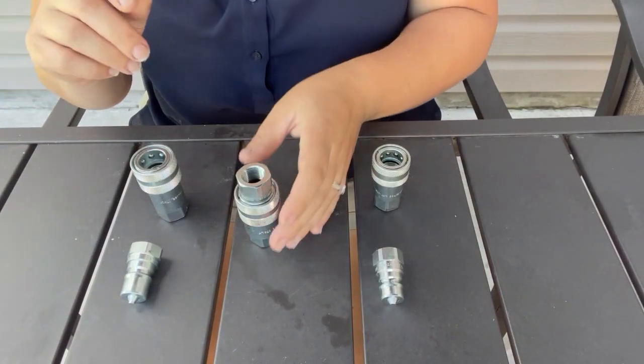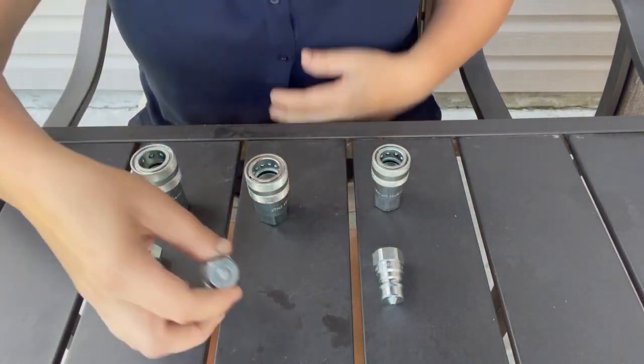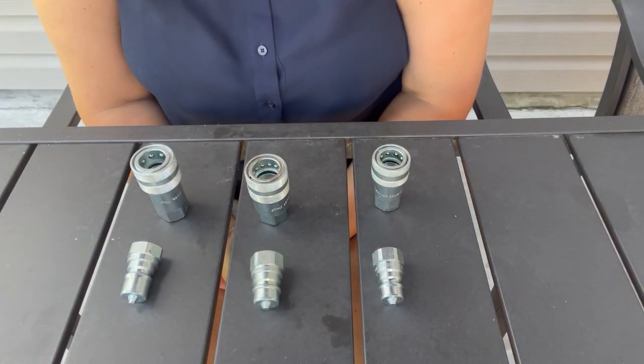Just pull the sleeve back, male into the female — that's how they connect. Super easy. To disconnect, just pull it back and hopefully it comes apart like that. Sometimes it doesn't.